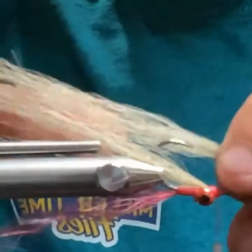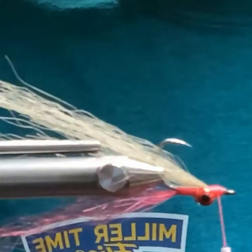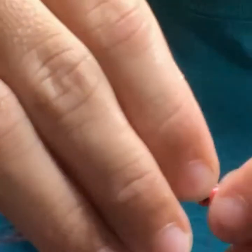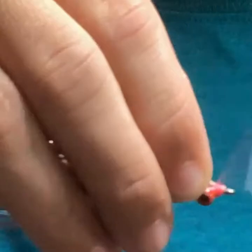Pro tip from the chat: use an exacto knife with a fine tip to place your eyes — dull it on a stone so you don't fillet yourself, pick up the eye with the tip, get it to the fly, then push it in place with a finger and pull the knife away. That's a good tip.